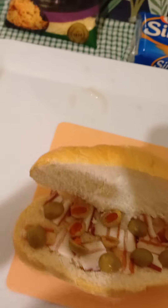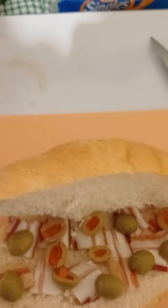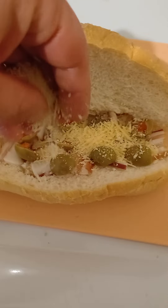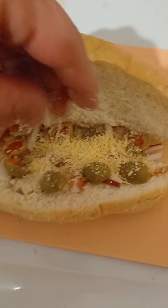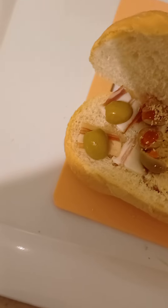So right here, take the parmesan cheese and put it on top as well — nice and easy. I'm gonna love my kitchen — it's the best. Put it all over.